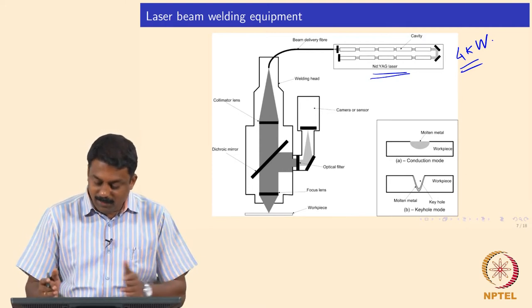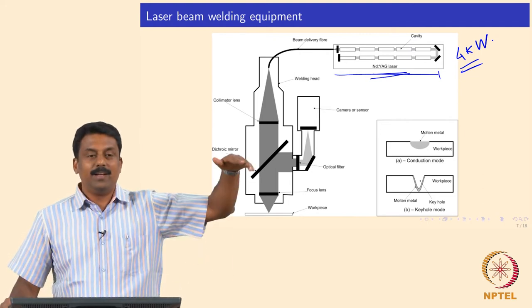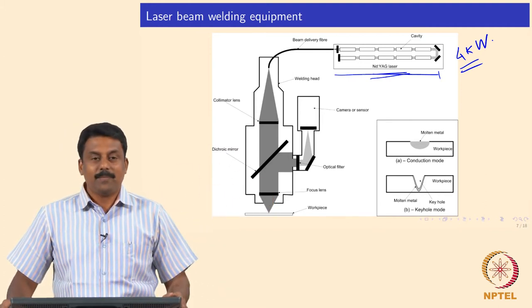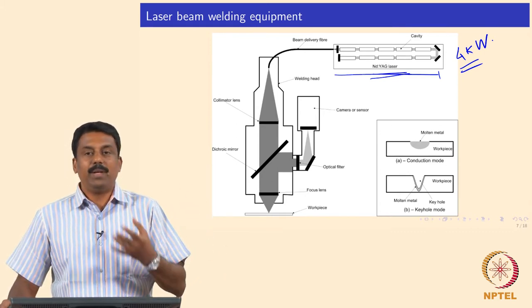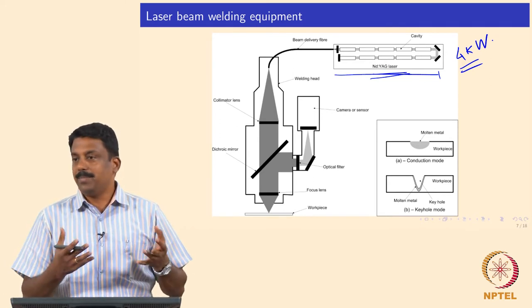If you look at the entire setup, it will be about close to 5 meters long, about 2 meters in height, and about 1.5 meters wide. Inside, you will have the Nd:YAG rods, and each rod should have its own pumping source. We used to have huge flash lamps.